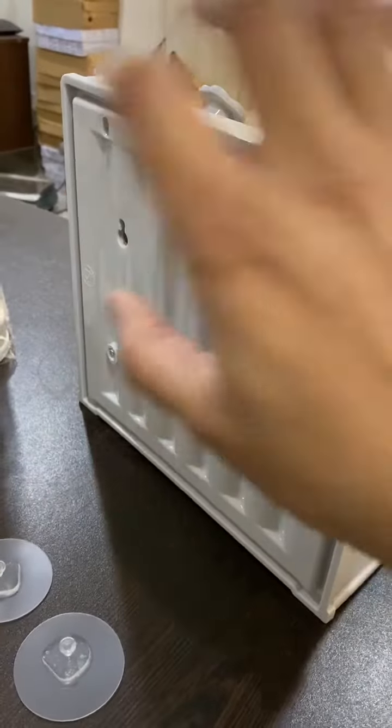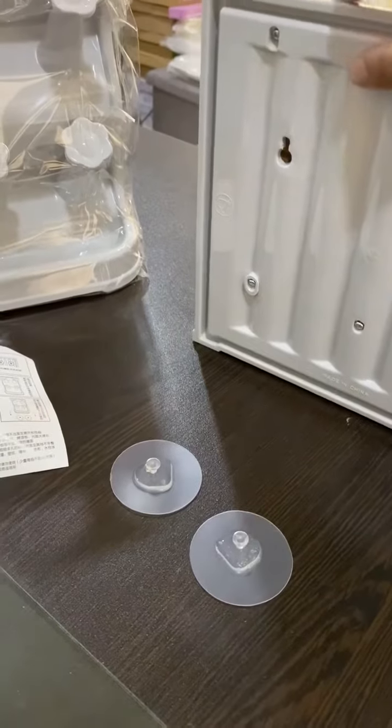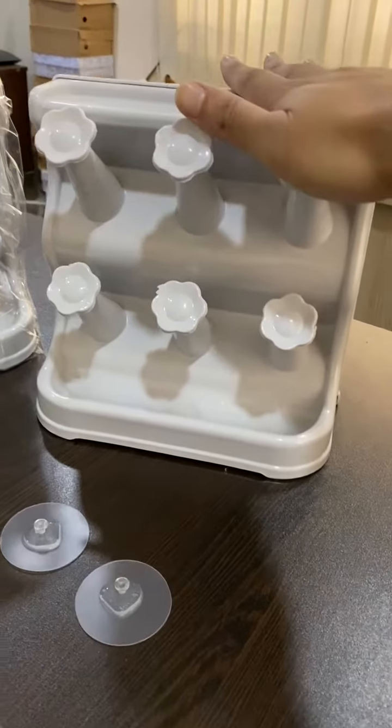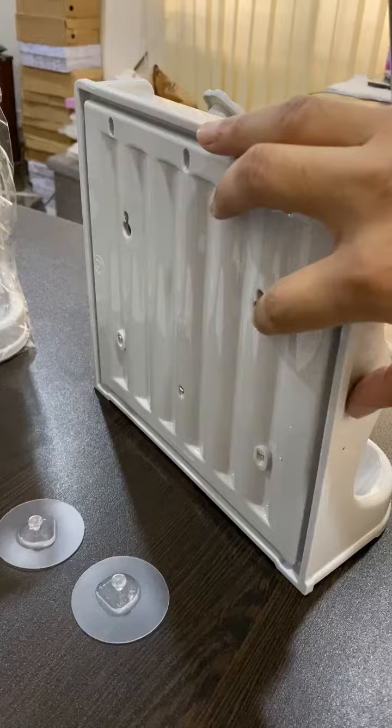You can hang it with a screw — drill the screw and then hang it, and you can pour it easily. We have to use the glue pad; we suggest that you can hang it using the glue pad. So drill the screw, then set the glue pad.